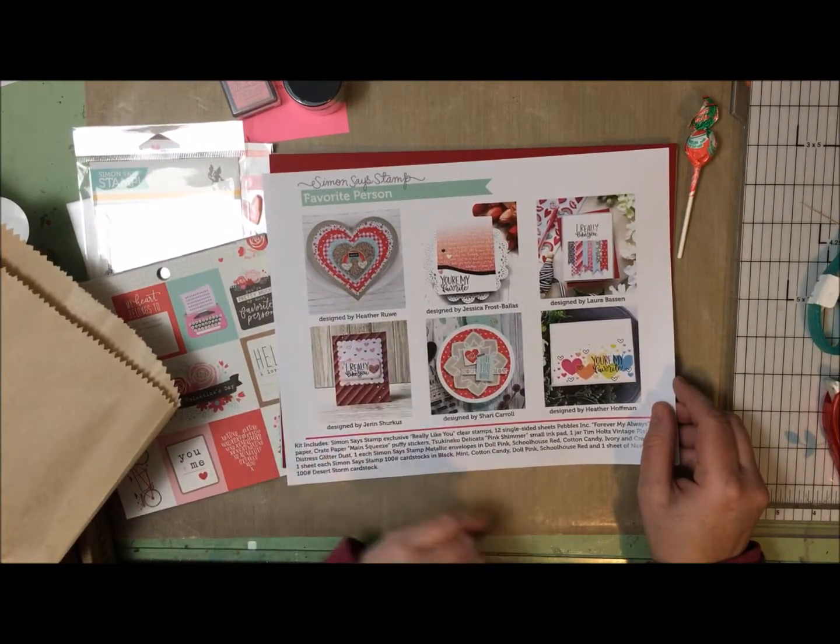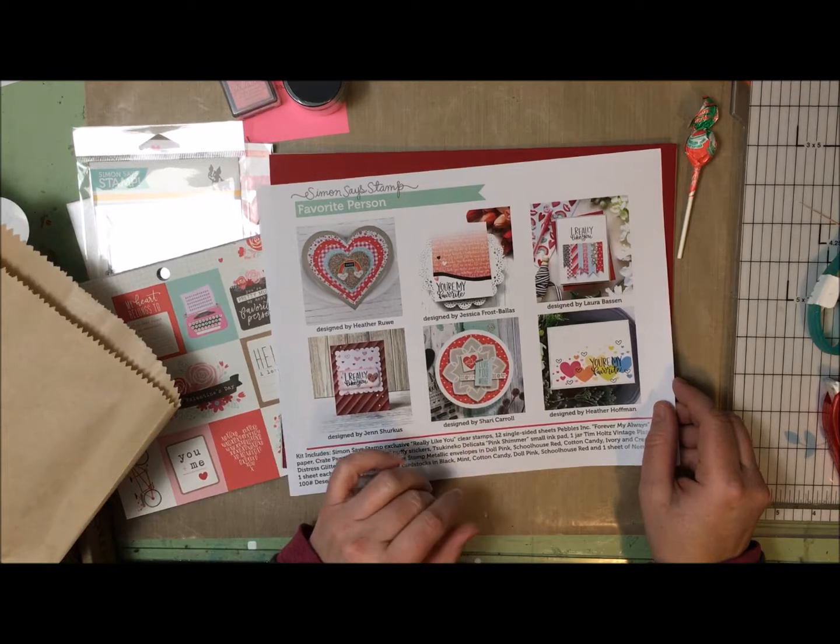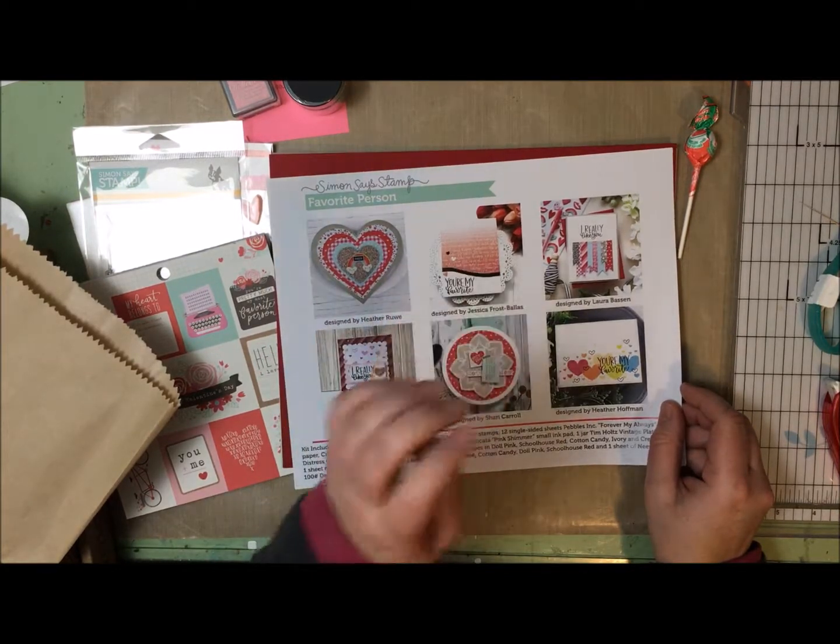In each kit you get this inspiration sheet, and sometimes these are really helpful because I'll be completely stuck, so it's nice to have this. I can start by just casing one of these until I sort of get my groove.